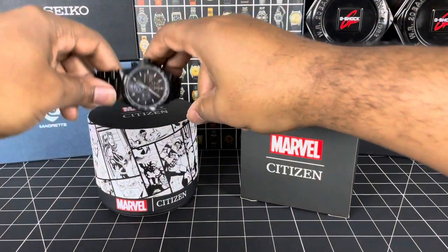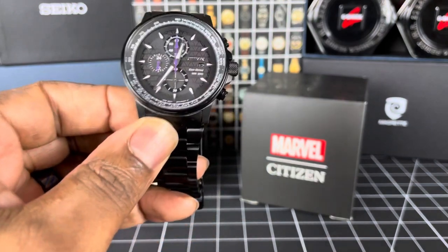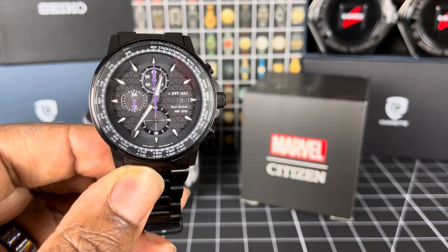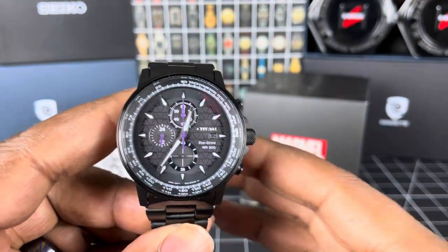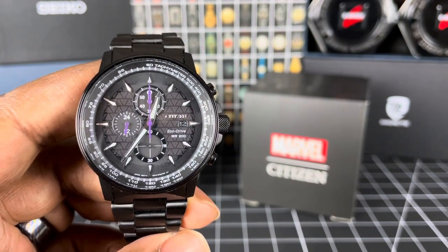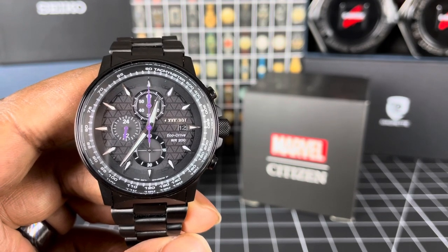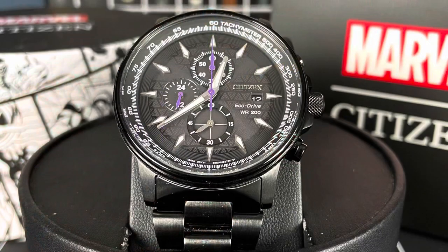That was a very quick review. Again, big thanks to Dane for lending his collection for me to review. This is a lovely piece — he only just got this at Christmas, so it's very new to him. I know he'll be wearing it because he does wear his watches. So thanks again to Dane. And as I always say, wear all of your timepieces, everybody, in the very best of health. Until next time, take care.